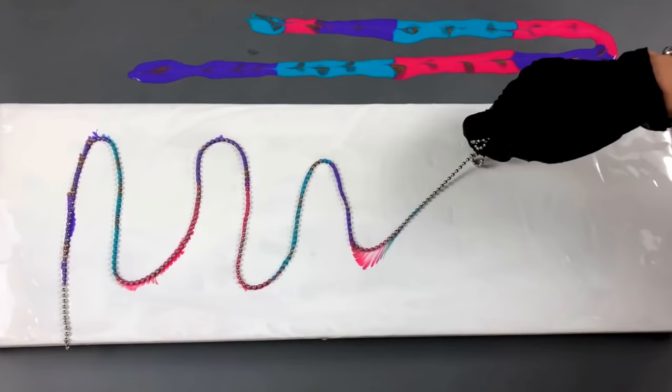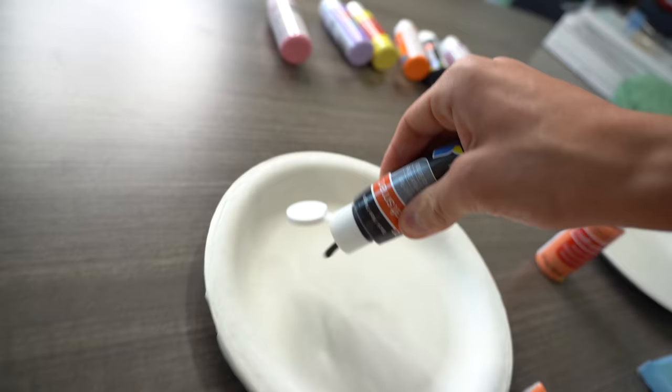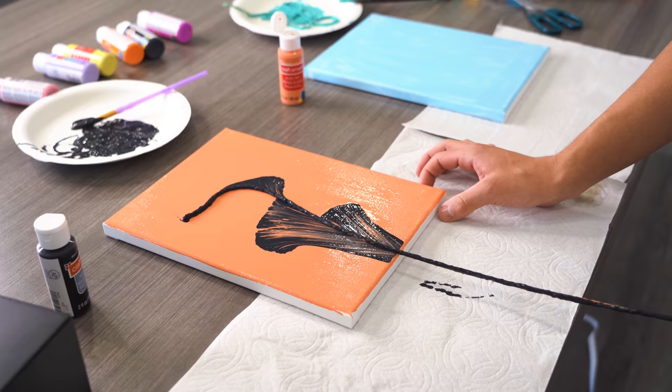Hack number three: pretty much you cover your yarn in paint and then pull it to make a super cheap art piece. That's the hack. First, paint your canvas with a lighter color. It looks like a piece of poop on a canvas. If I pull it now, it's gonna make something really cool, I hope. That kind of looks cool — dang, that's fire.